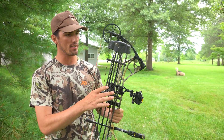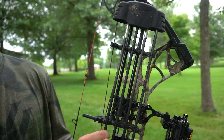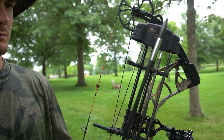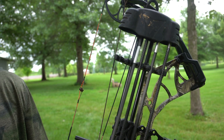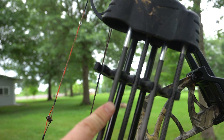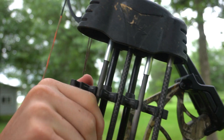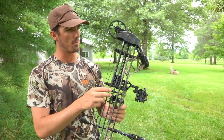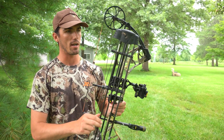I've got two of my arrows in here — Ted usually keeps three in his quiver. The thing we really like about this quiver is these are micro diameter arrows but it still holds them real tight; they're not gonna fall out. They're pretty much just as tight as Ted's arrows, which are a little bit larger in diameter. I've had quivers in the past where those micro diameter arrows just kind of slide right out.